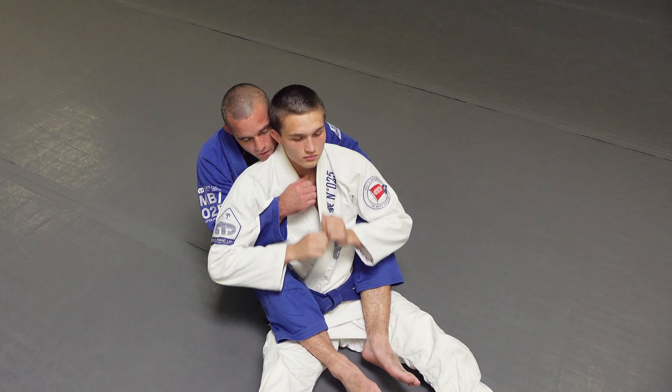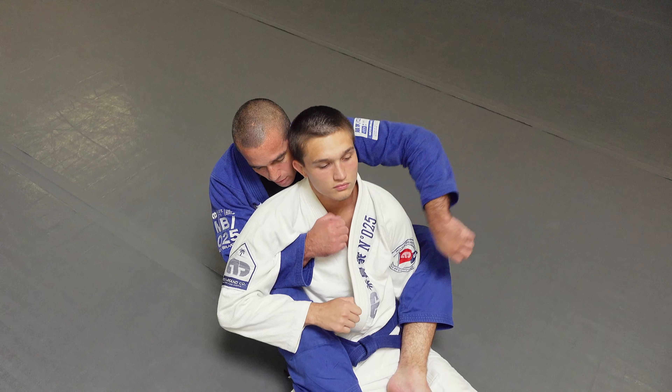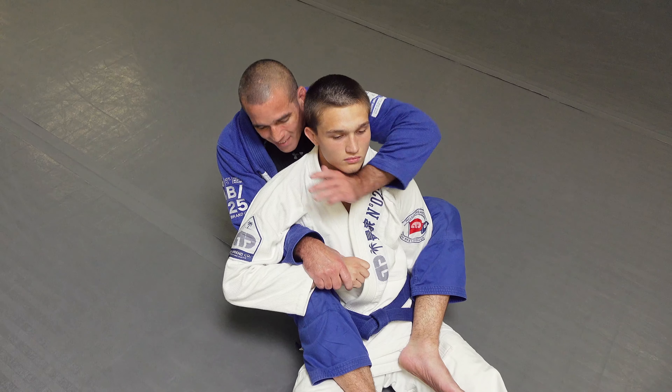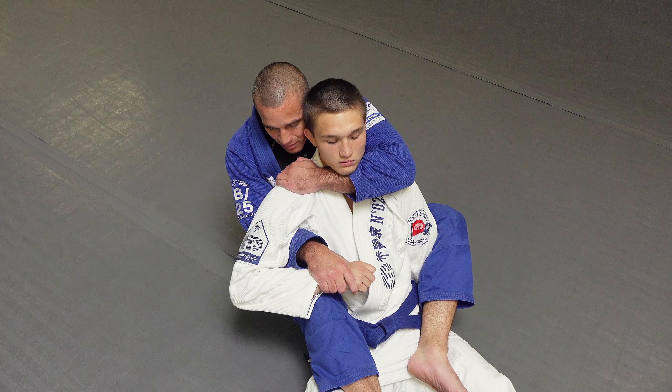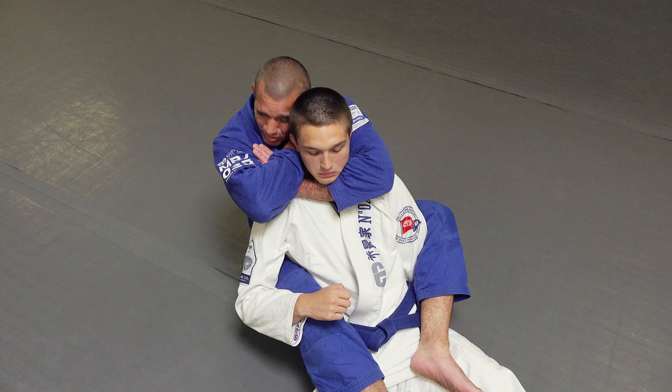Again, if we're here hand fighting, I can always come underneath, put it behind the back. As I put my leg over, I can hand fight here — I can go short arm, collar, lock the short arm, or rear naked squeeze.